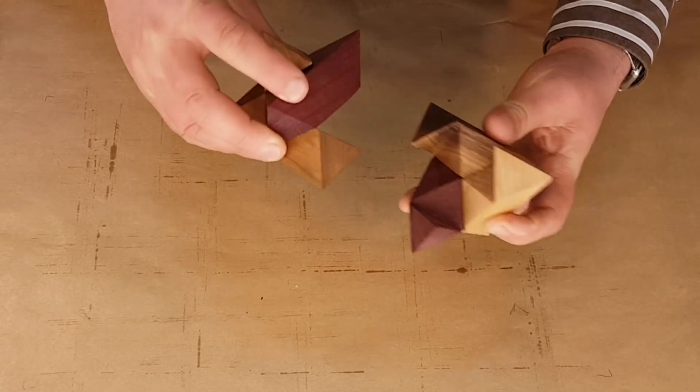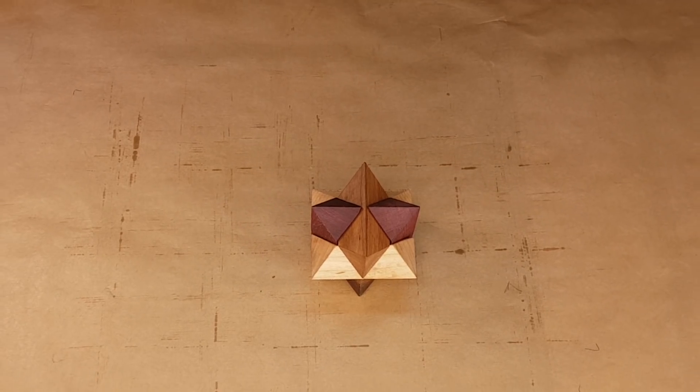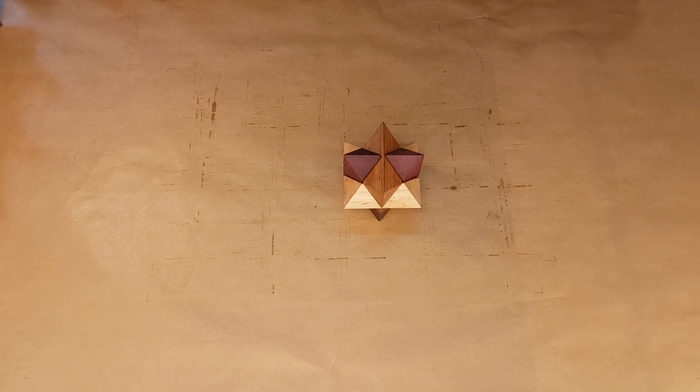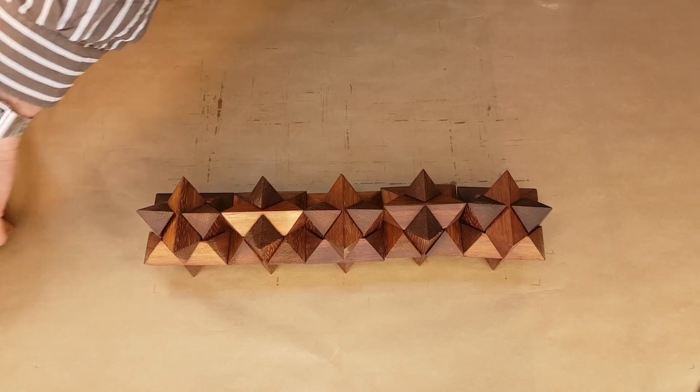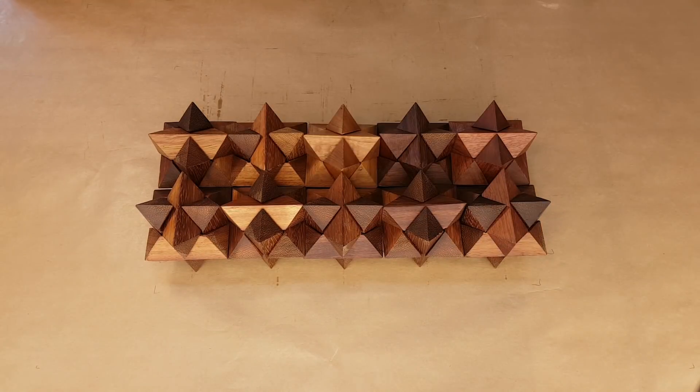But before that I want to show you how they tessellate in three-dimensional space. Five of those, and another five, and another five.